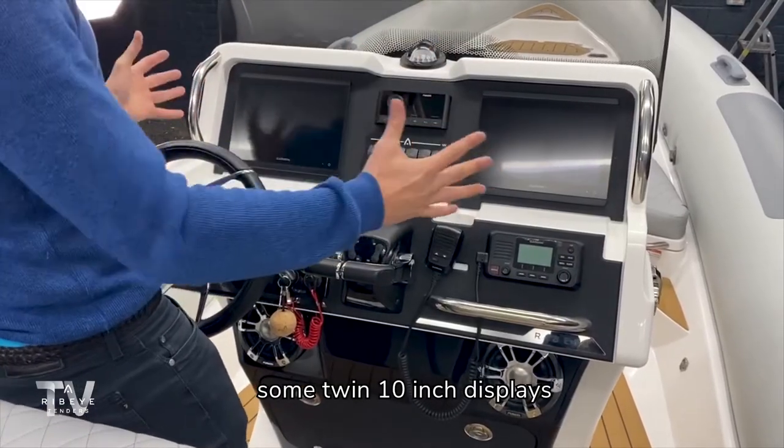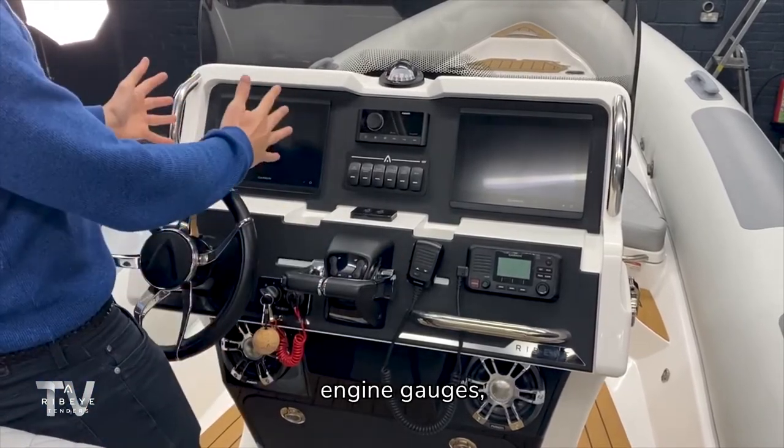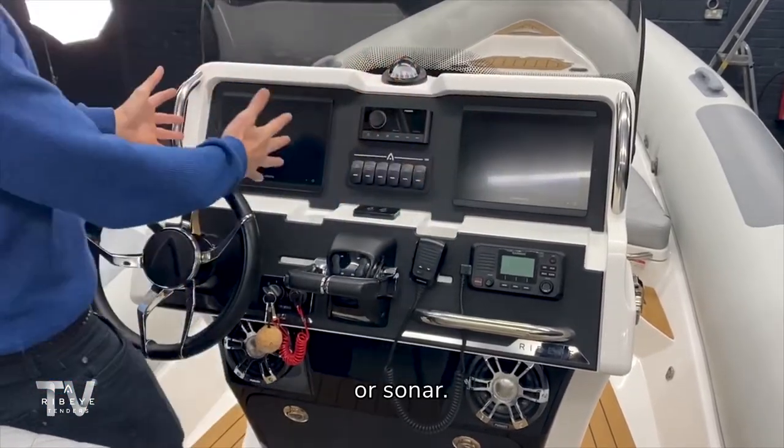Looking at the dash here, you have twin 10 inch displays allowing you to split the data to whatever your preference is, be it engine gauges, navigation, or sonar.